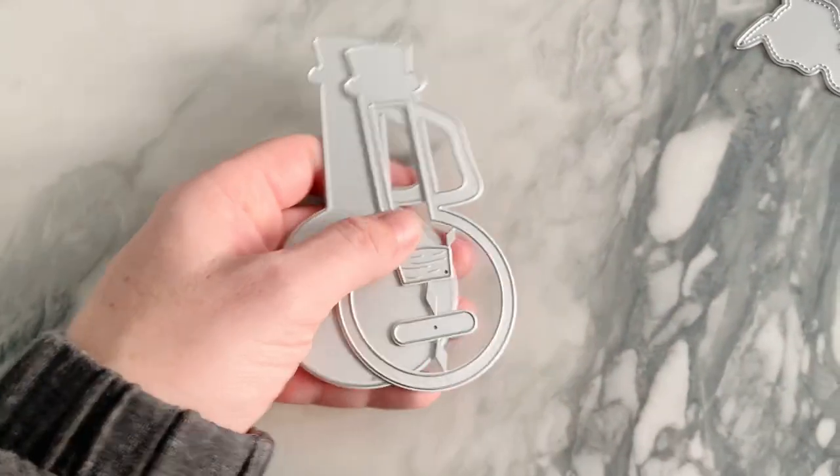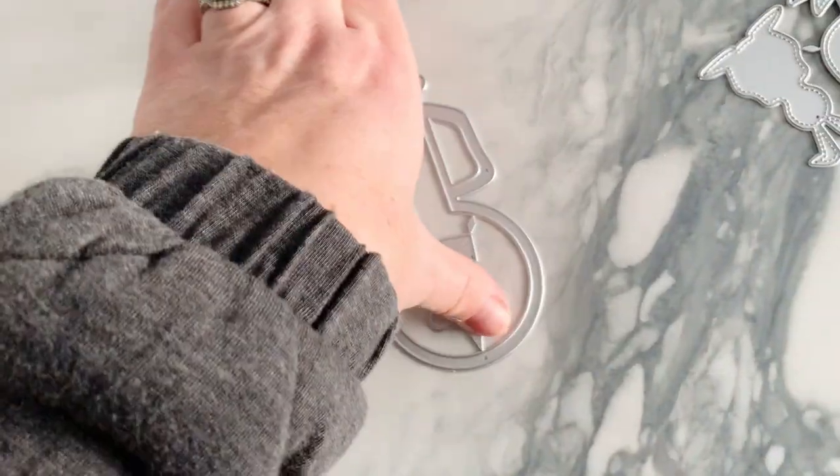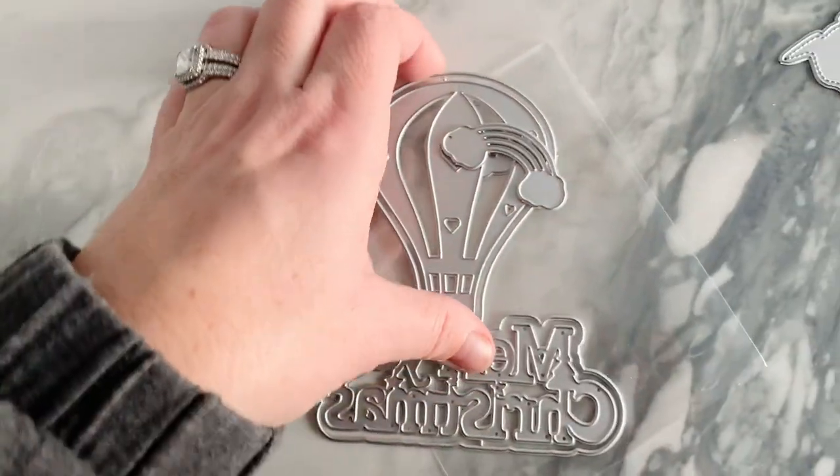Continuing on with the potion scientist bottles — I love this one, it's a little round shape, which is a fun shape. Not many stores have that one, and it also comes with a cork.